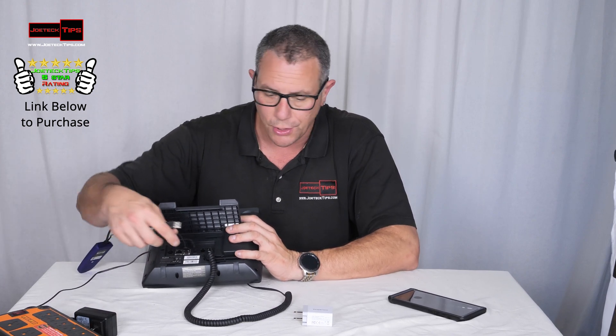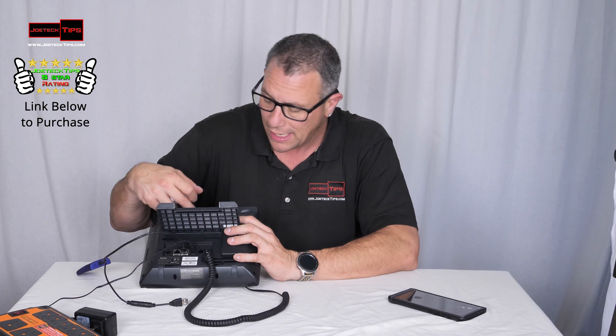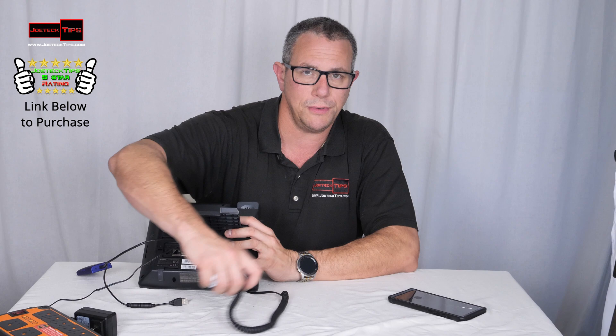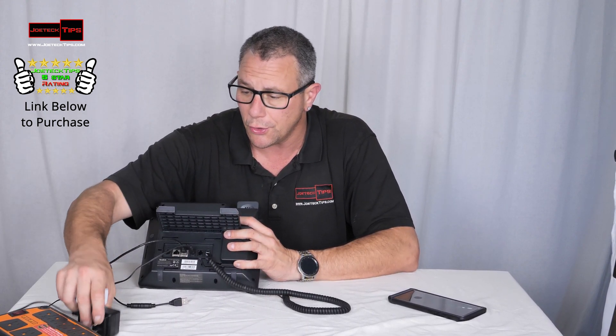If you wanted to, you could either use a USB power supply or an external power supply and plug it in, or you could plug it into the USB port on the back. However, I'm using that USB port as a recording device — I have a flash drive in the back of this to record phone calls. That's one of the great things about having this type of phone. However, for this demo we're going to use external power.